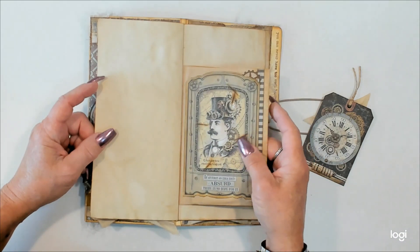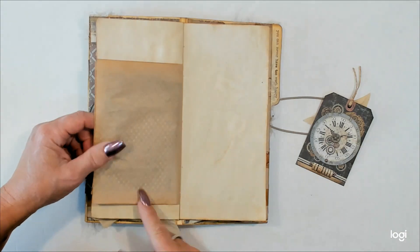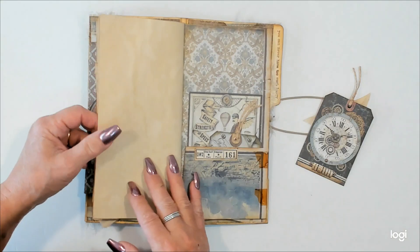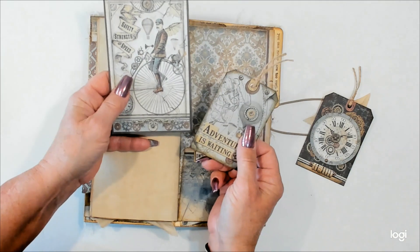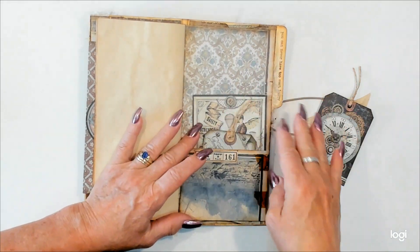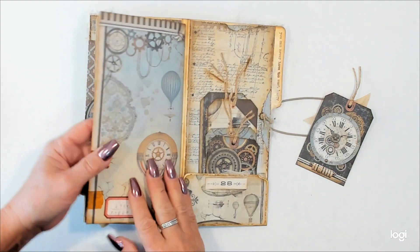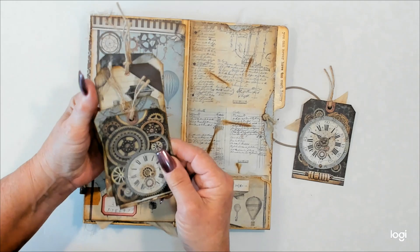Here's the other side of that paper bag — isn't he fun? He is just adorable. So more paper to write, draw, stamp, collage. Cut-aparts out of the paper. And maybe you have a different way you want to use all of the cut-aparts and the tags and things, and your own ideas — that's always wonderful.